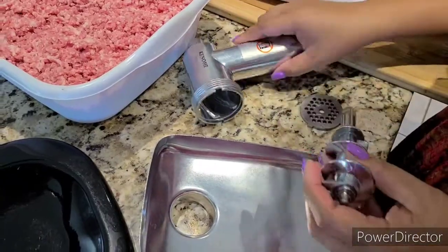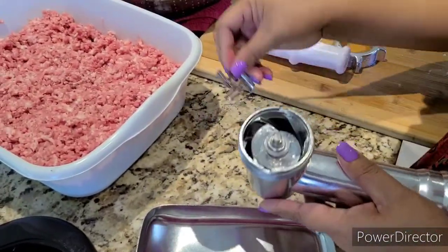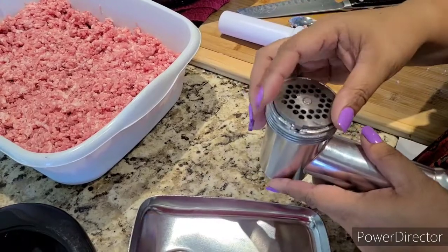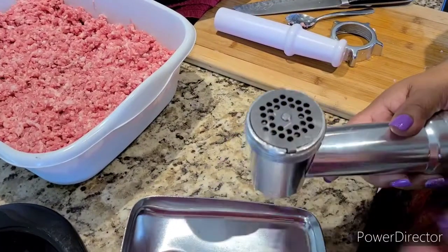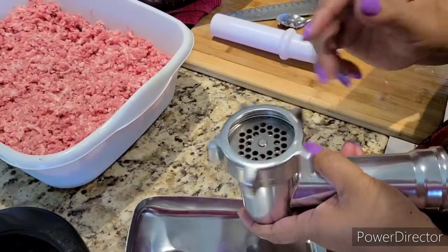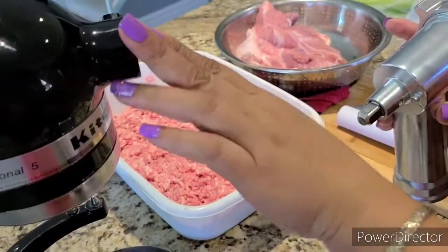Here's what I'm going to show you. It comes with this — and this is the blade, and there is another blade too. It depends on how small you want your grind to be. This one is the second to the smallest; I have a bigger one but I use this one for my ground pork. And then this one is the lock — you lock it just like that, and then you attach it here.